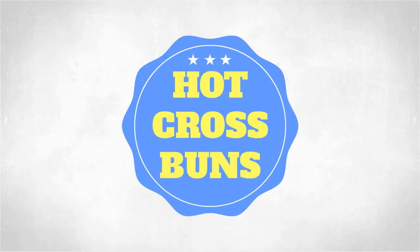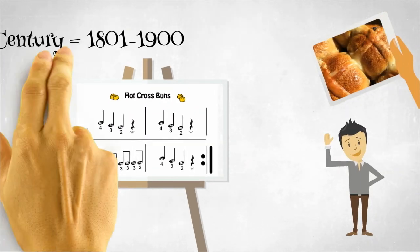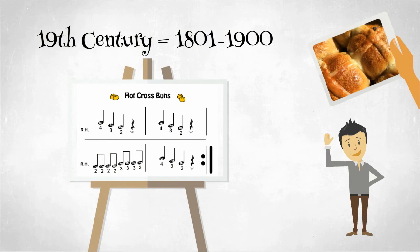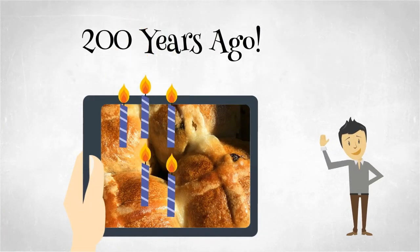A short history of Hot Cross Buns. The popular tune Hot Cross Buns dates back to the 19th century, which includes the dates 1801 to 1900, so an old song for sure — about 200 years old. That's a ton of birthday candles.